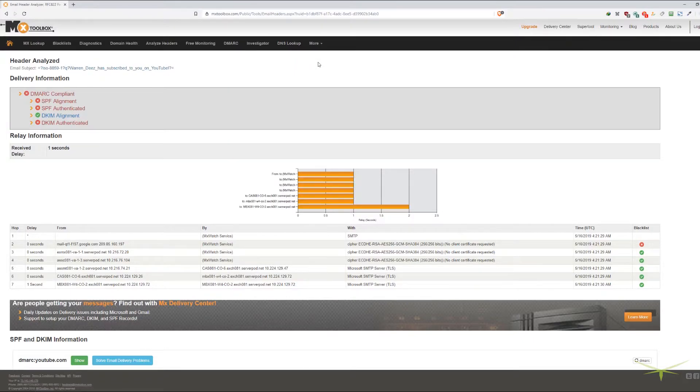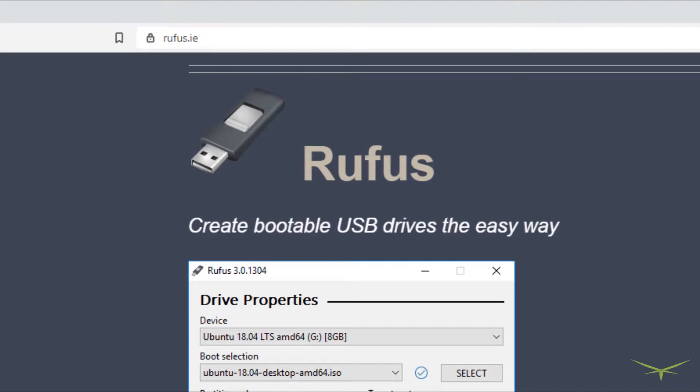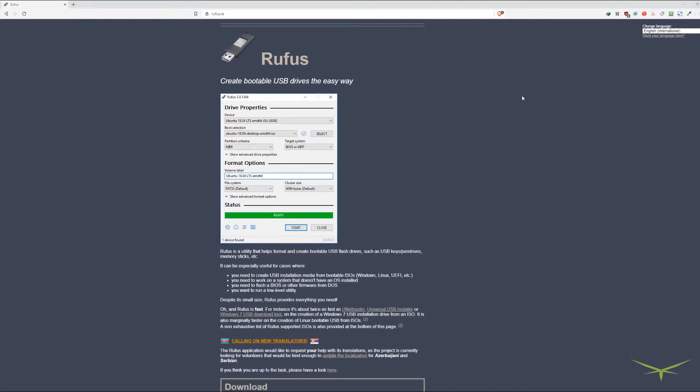For bootable USBs, it's Rufus every time. This is a great free program that's been around a long time and is super easy to use. You put in a USB, locate your ISO for Windows, Linux, or whatever you need to burn, hit start, and you get your bootable USB. Works every time. I really can't recommend this program enough.